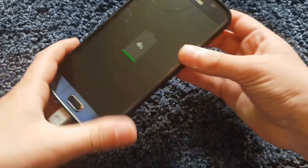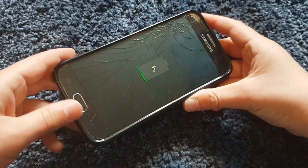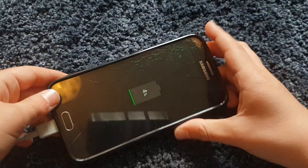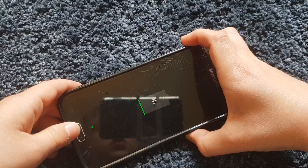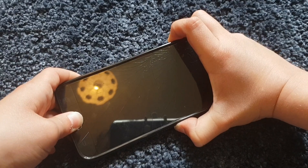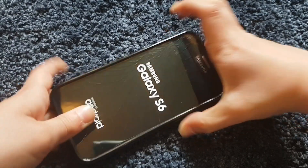If you have a phone with a navigation bar, all you have to press is your power button and your volume up key. If you have one with a home button, then you want to press the power button, the volume up key, and the home button. I'm just gonna do that now.